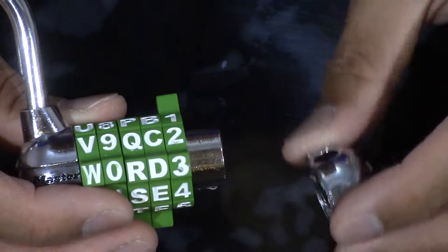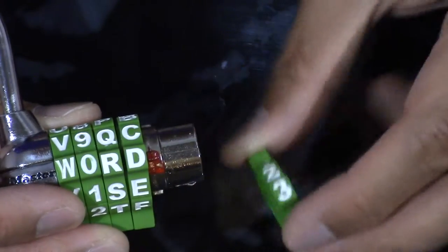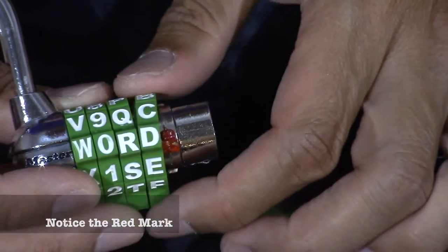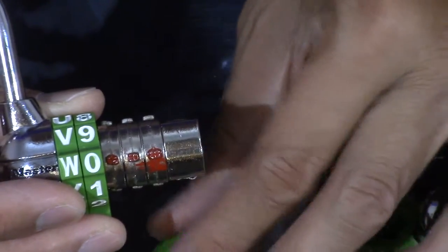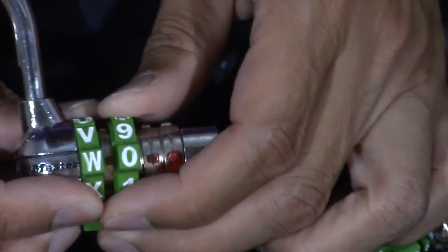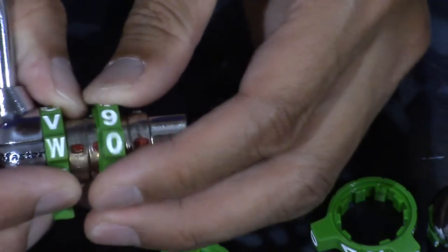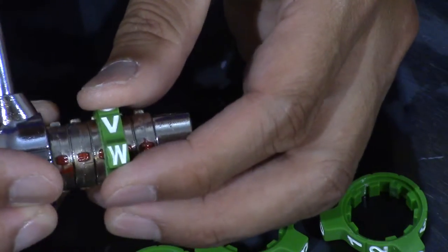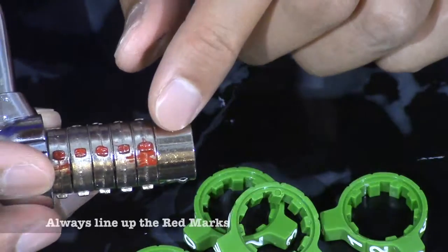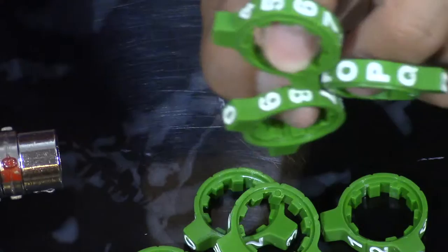As I take out the end cap and start removing the numbers, you'll notice there is a red marking. Make sure these markings are lined up. There are also extra combinations here that we could use. Also notice there is a slight indentation right here.